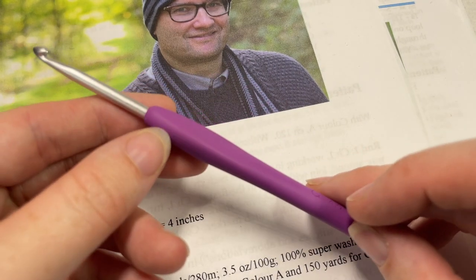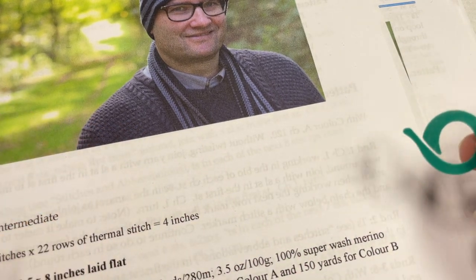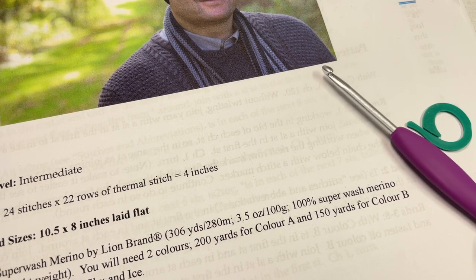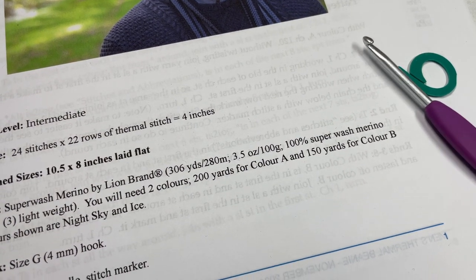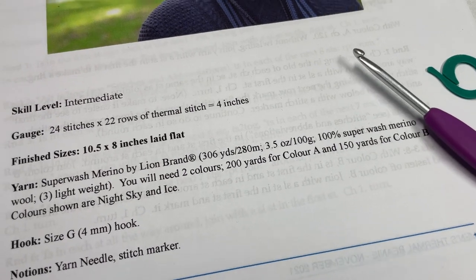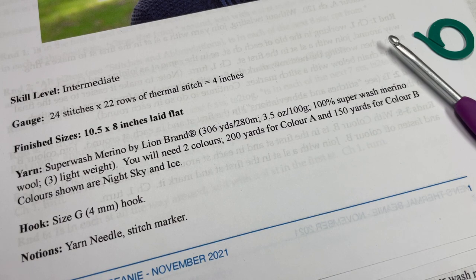Along with your yarn, you're also going to need a 4mm crochet hook and a stitch marker — a stitch marker is quite useful when working this stitch. The written pattern is free on my blog at RichTexturesCrochet.com. In the description of this video you'll find links for the hooks, the yarn, and the direct link to the free pattern. Thank you so much for joining me, and while you're here don't forget to subscribe. I love to see your finished work, so if you make the beanie, tag me on social media and let me know in the comments.